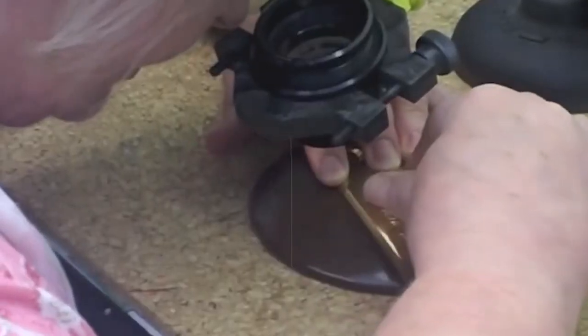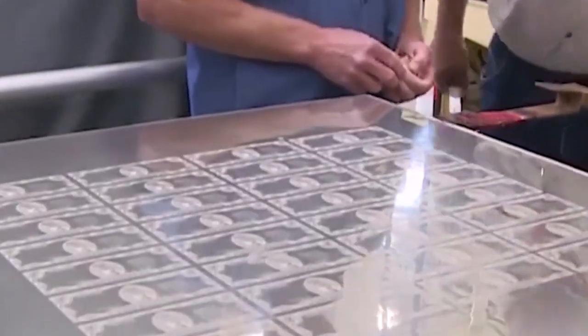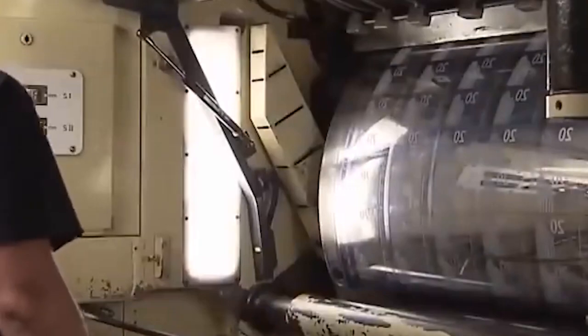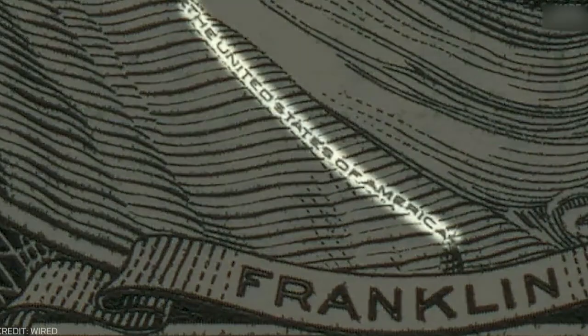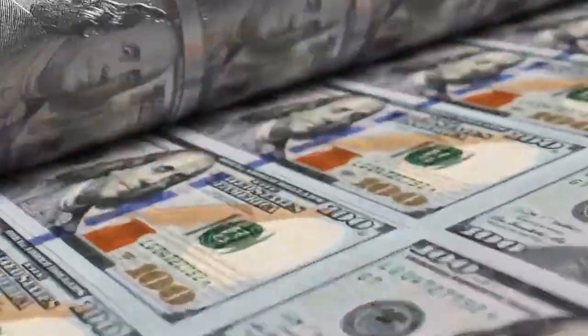Then engravers step in. These experts use a special tool called a pantograph pen to carve the drawings onto steel plates, also known as master dies. This carving is done by hand and can take days because every little detail has to be perfect. These steel plates are coated with chromium to handle the high pressure used in printing. The engravings also include tiny lines and dots — something called micro-printing. If you look very closely at a $100 bill, you'll spot tiny words like 'The United States of America' hidden in Benjamin Franklin's collar. These small details are super hard for counterfeiters to copy.